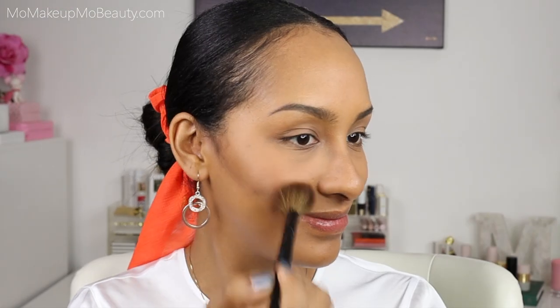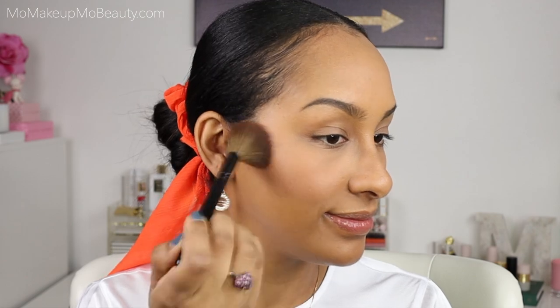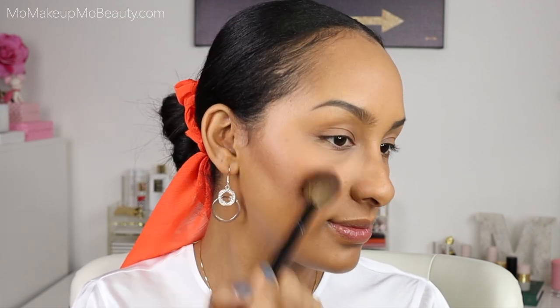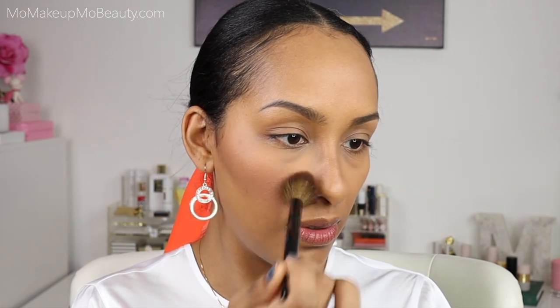Continuing on that top row, I'm going to go into the blush. This is a Wayne Goss No. 14 — this is my typical blush brush of choice. I prefer it because it does give a diffused, positive color. And this blush is in the shade Coral. I'm going to build her up a bit. This blush does have a beautiful glow to it. And that is the color Coral applied.